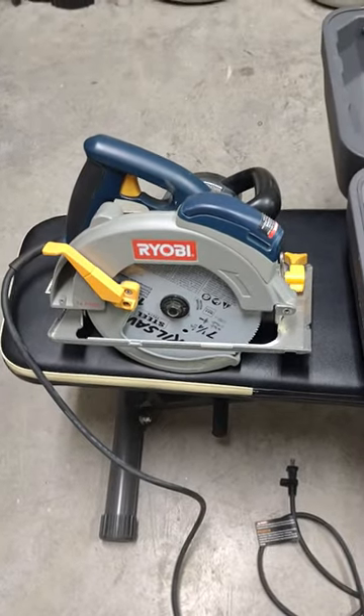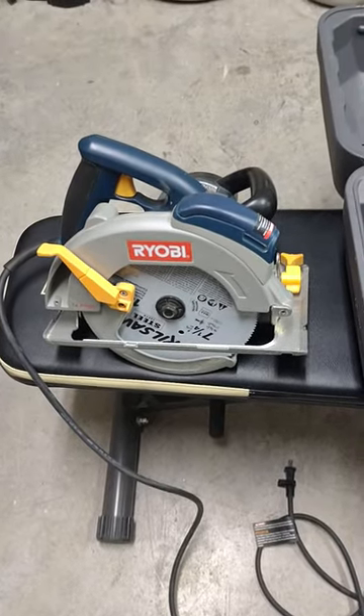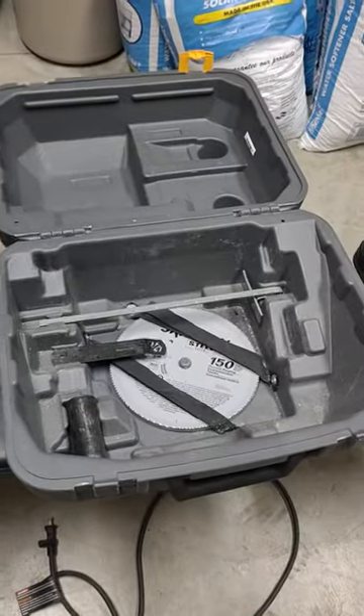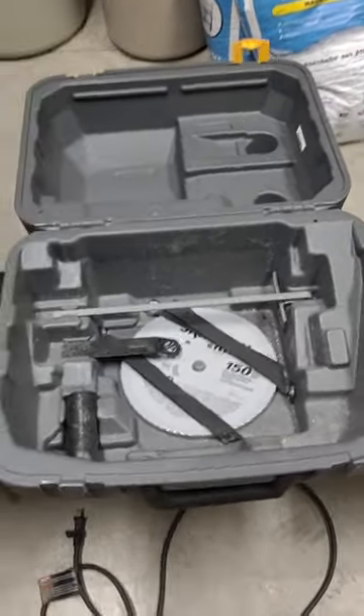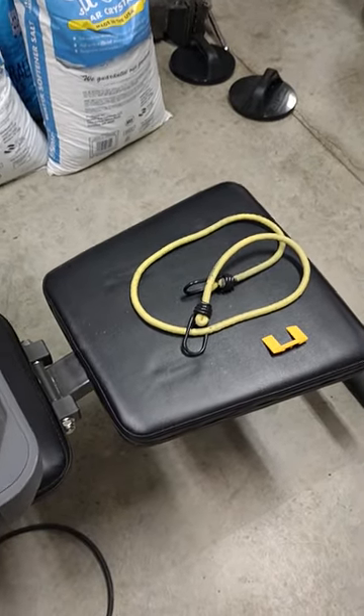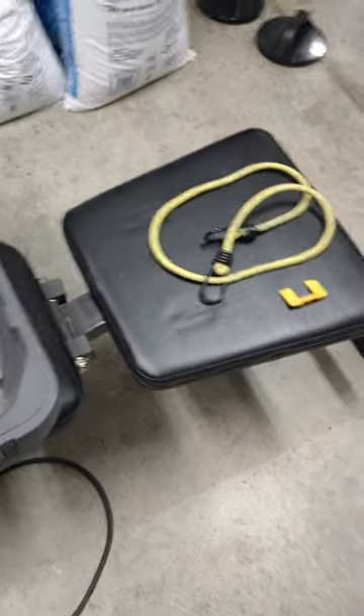I've had this Ryobi circular saw for several years and I could never figure out how to put the thing in the case, which is right here. I even was using a bungee cord for a while to hold the case together because it wouldn't shut. I ended up breaking the clip off, as you can see right there — it came off the top.